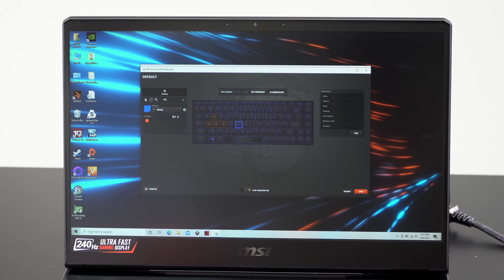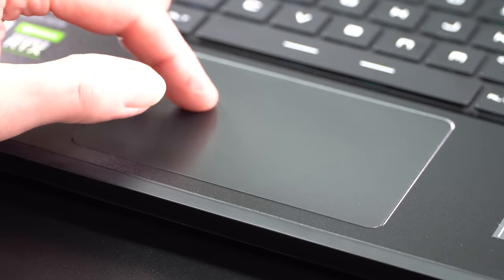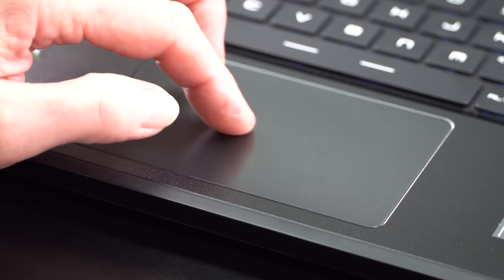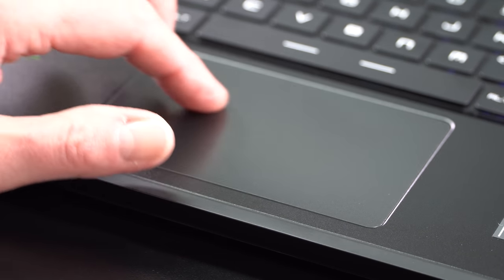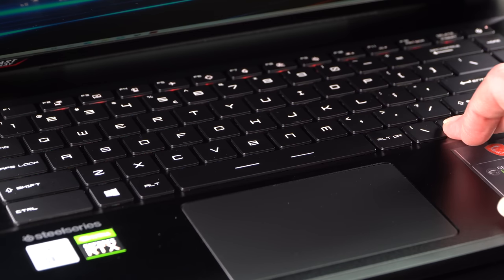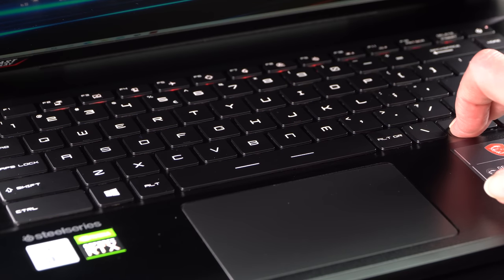The trackpad is Microsoft Precision and it's buttonless. I do like buttons, but only if they're nice soft ones. MSI went buttonless with their Precision trackpad - but thank God you can tap instead of push down, because this is just as stiff as their buttons used to be. It really takes a lot of thumb-joint-dislocating effort to push on the trackpad. It's just stiff.